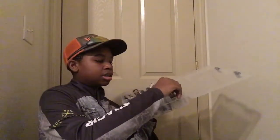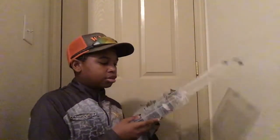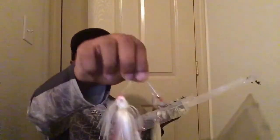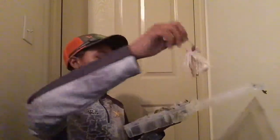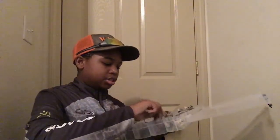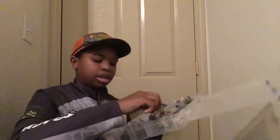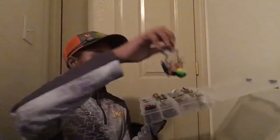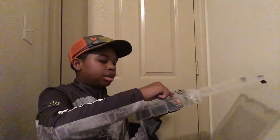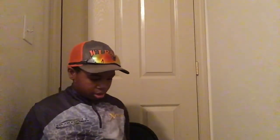Here is where I keep my spinner baits. I have a lot of spinner baits but I'm not gonna take them out because they're gonna get everywhere. This one I have on top is a Booyah spinner bait. These are rattle traps that I have - they tangle up - I have the Bill Lewis and the Booyah and I keep those in there too.